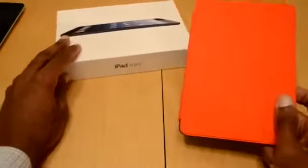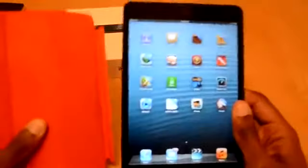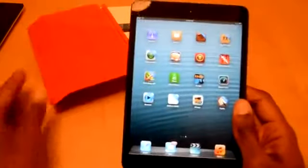A lot to say about it from an aspect of a very, very nice form factor. Honestly, it's an iPad that really doesn't do anything too much different than the regular iPad, but what it does do, it's pretty much a whole different experience.